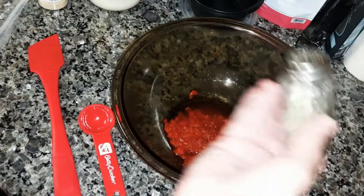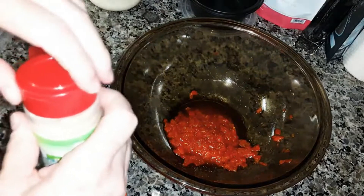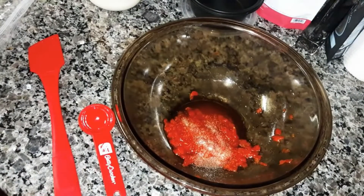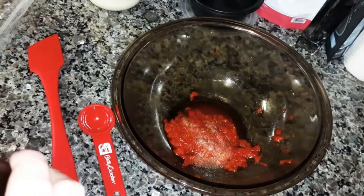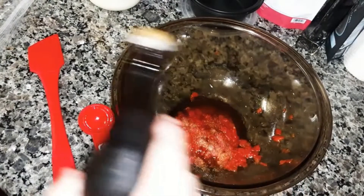Put a couple of shakes of black pepper. A shake of garlic — it doesn't take much — garlic powder. And then a dash like that.